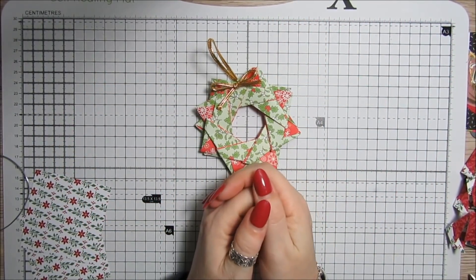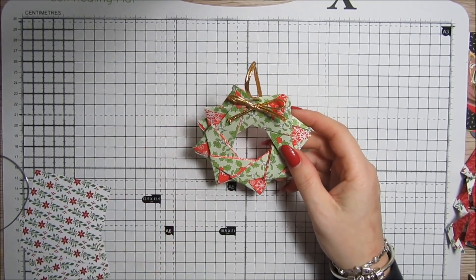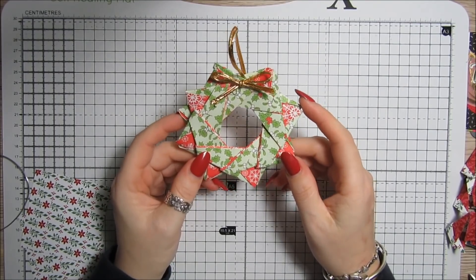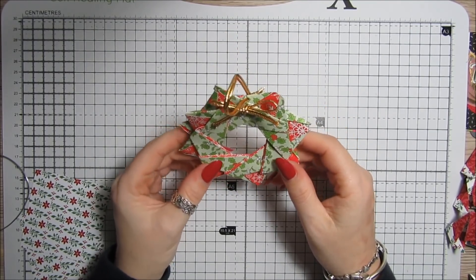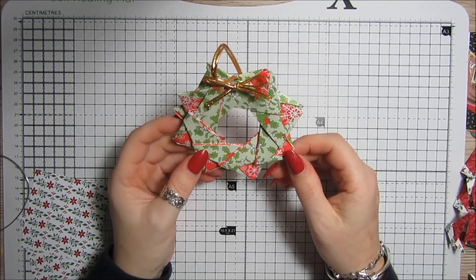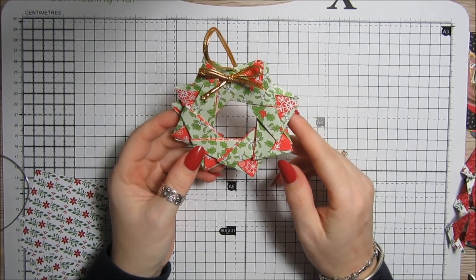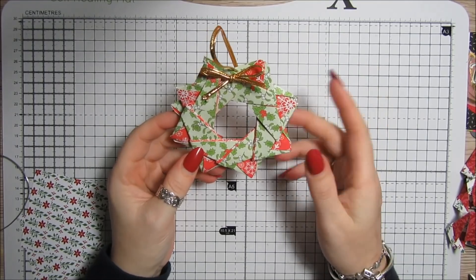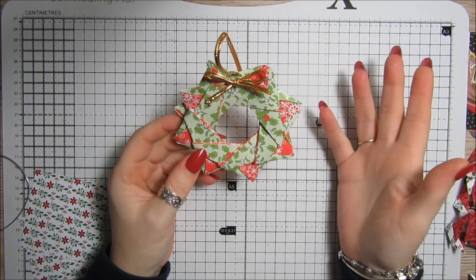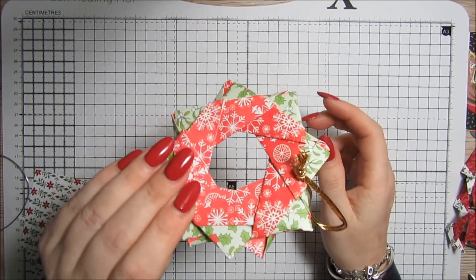Hi everybody, it's Anne here from positivelypapercraft.co.uk and welcome to project number two of my Christmas week. Today I'm going to show you how to make this origami wreath. They're not as hard as they look — they're quite simple, but I would practice first on a couple of scraps of paper. This one is made using four by four squares, and you need eight squares of paper — two by two, three by three, or four by four.